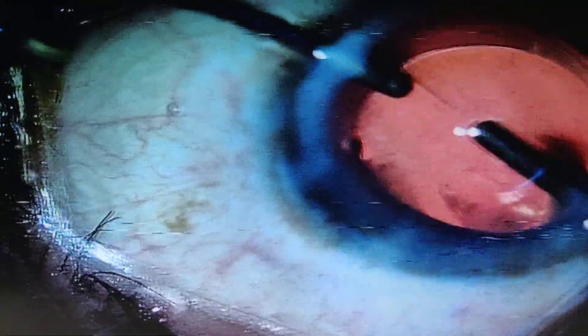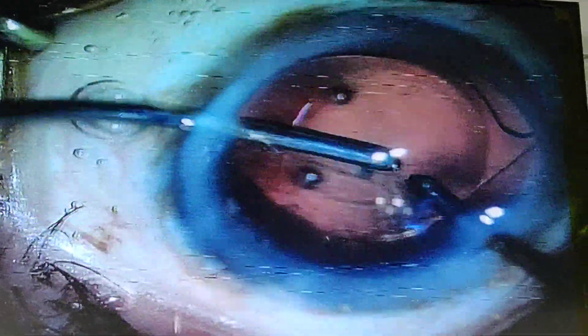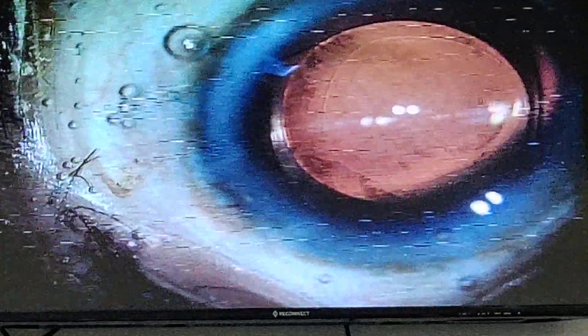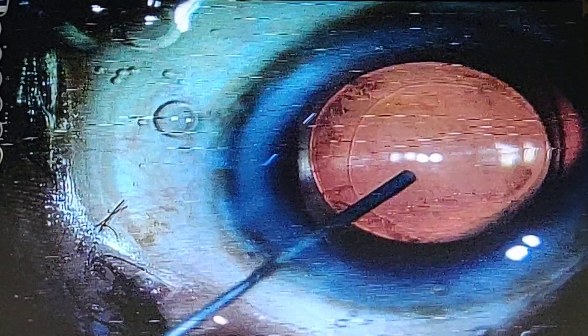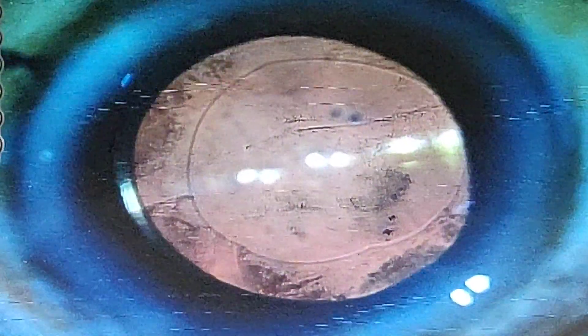The lens does not cause any glare or halos and it provides excellent near and distance vision with no loss of light. The edge function is excellent and there is no incidence of glare or halos. The capsulorhexis is nicely covering the lens edge. You can see the central one-millimeter part which is hexagonal. I am going to show you at high magnification. This is the injection of intracameral antibiotic and moxifloxacin — the surgery is now over.